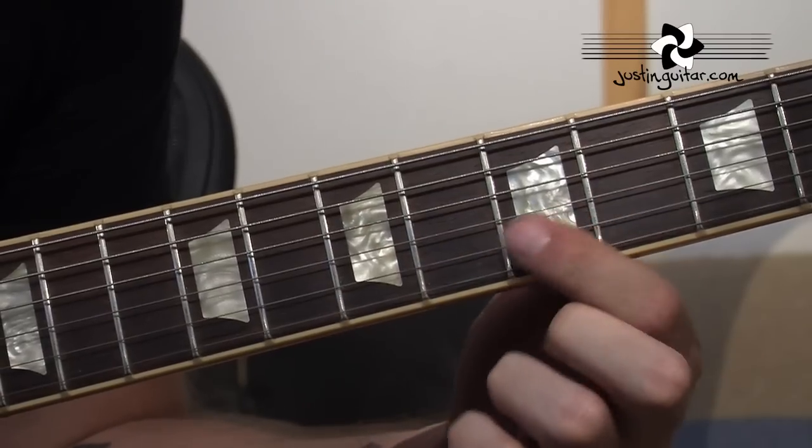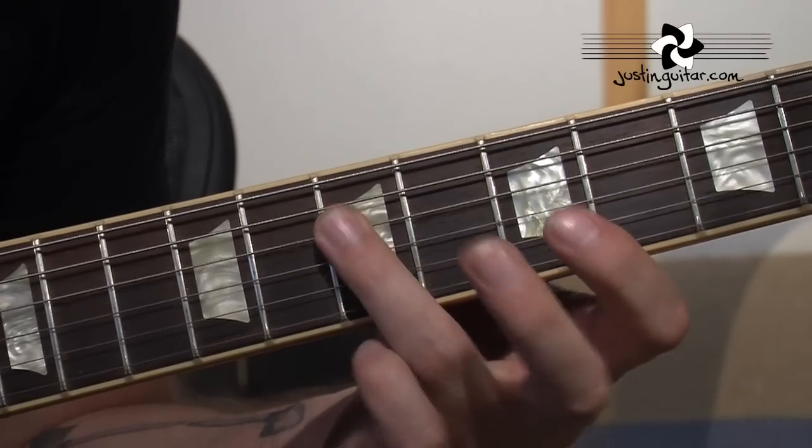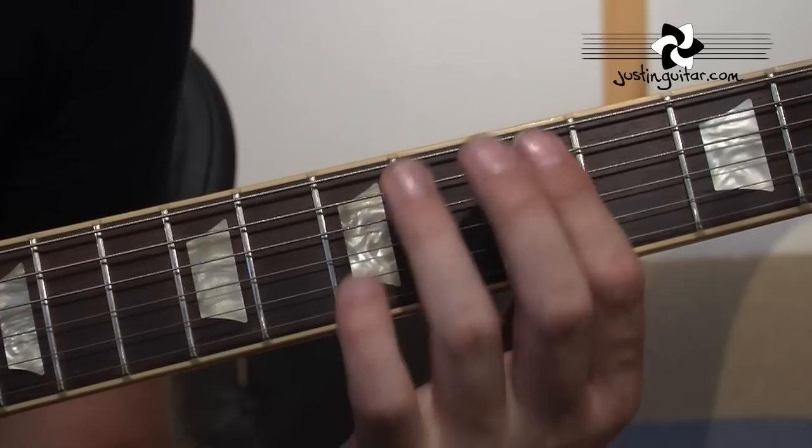Your 1st finger sliding up to the 5th fret — 3 times. Then 7th fret on the 3rd string, 7th fret on the 4th string. And that's your 8-bar sequence.